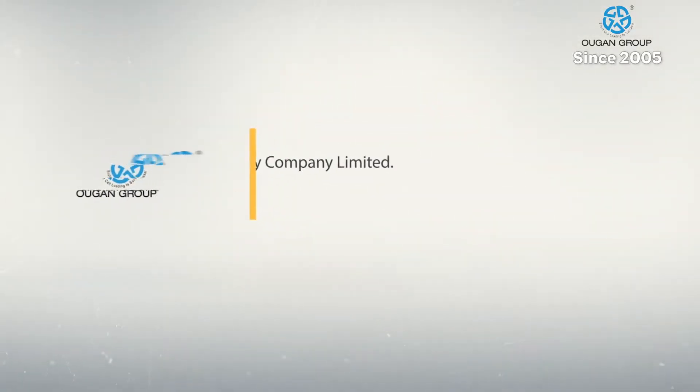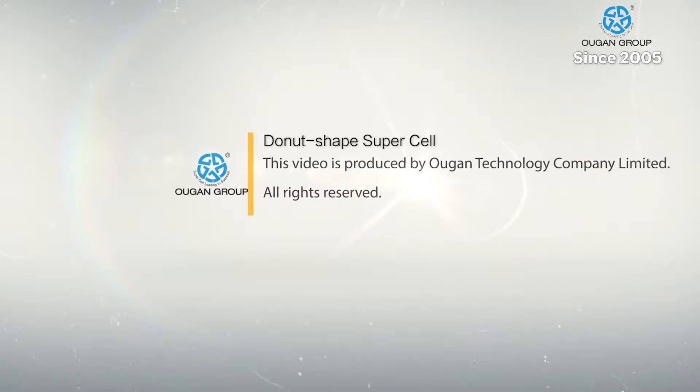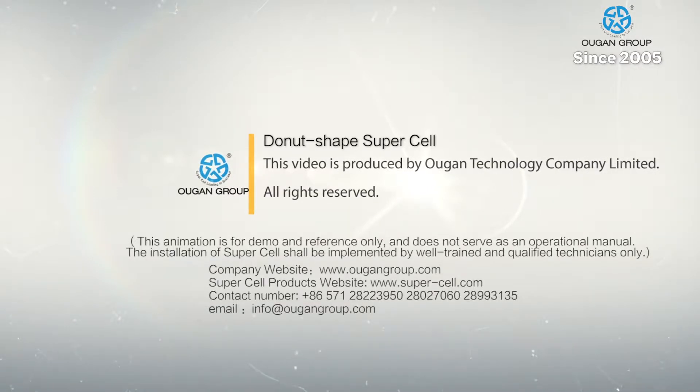This video is an animation of the Ugon Group's patented Supercell bi-directional load cell. The Ugon Group is the leading load cell provider based in China, completing more than 5,000 bi-directional load tests around the world annually.